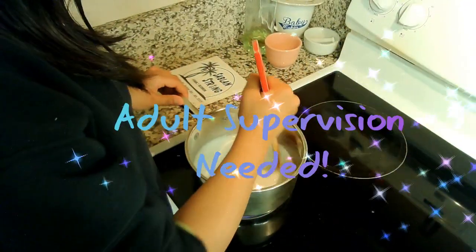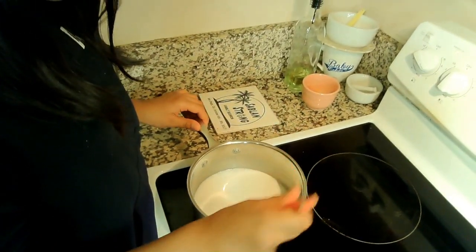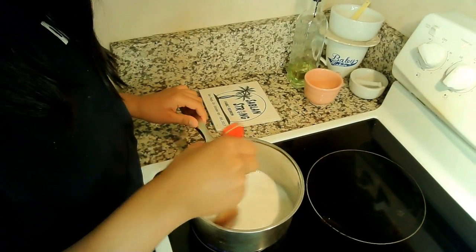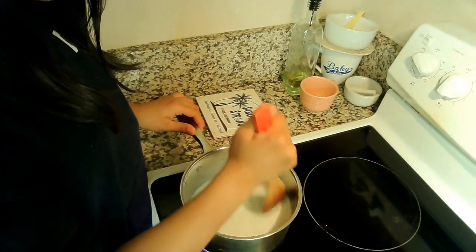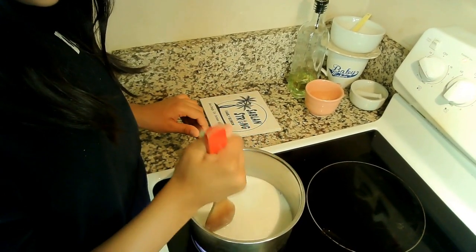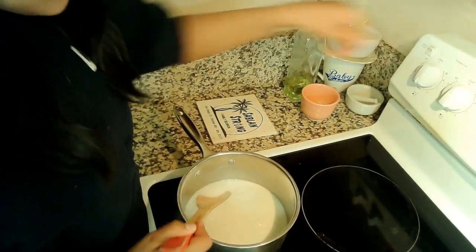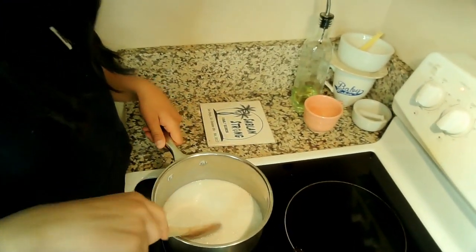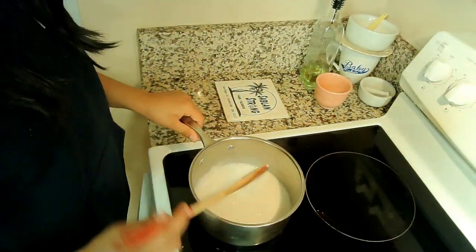Remember, adult supervision is needed. Set your stove to medium high and bring your mix to a gentle boil while stirring. Once you get to a gentle boil, turn your heat down to medium. Continue to cook and stir for about 5 minutes.